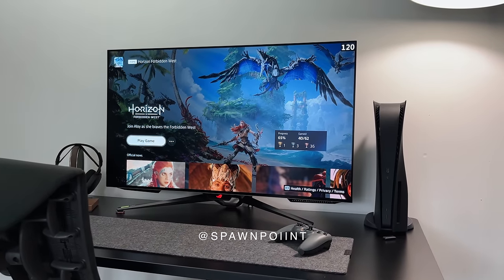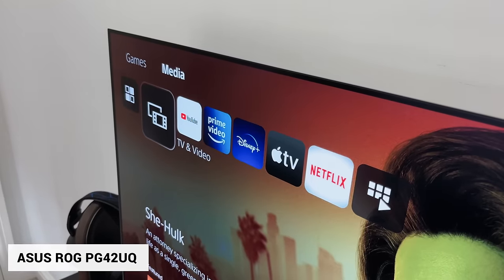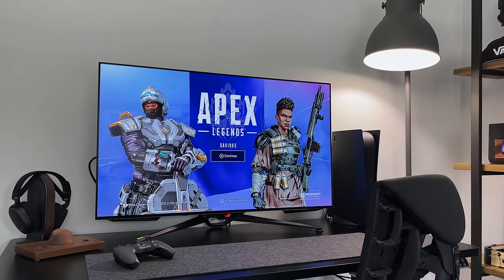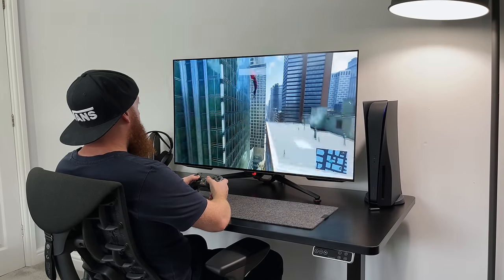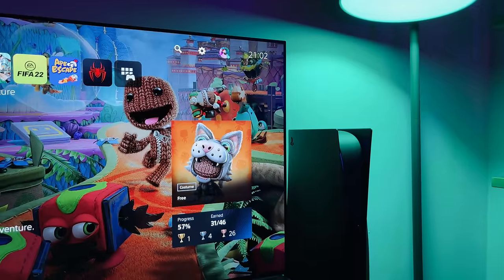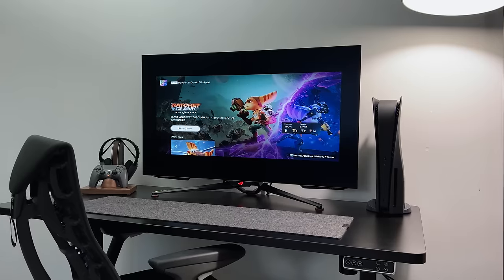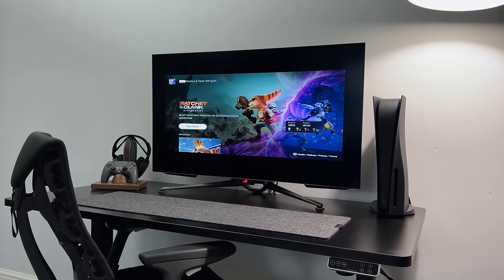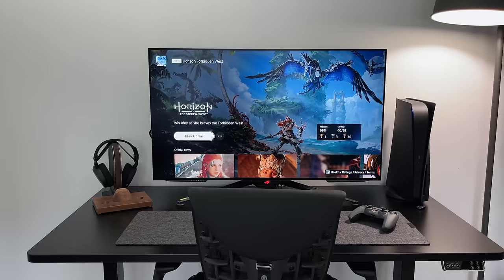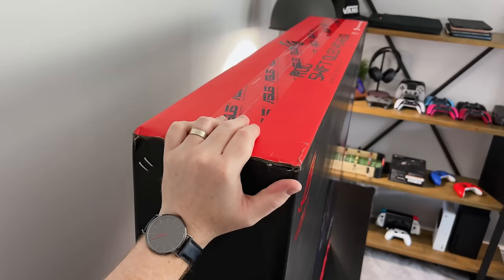Hello everyone, it's Spawnpoint, and this is the world's first 42 inch OLED gaming monitor — the new ASUS ROG PG42UQ. It comes with a 4K OLED screen, up to 138Hz VRR, HDMI 2.1, and a DisplayPort. It also has a large custom heatsink which helps with performance and prevents image burning, as well as an aspect ratio controller to change the size of the screen. Today I'll be unboxing, setting up, and giving you my first impressions, so drop any questions for my full review below.